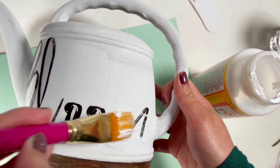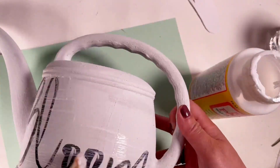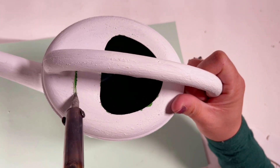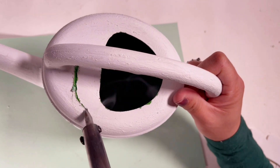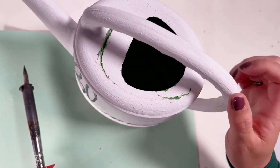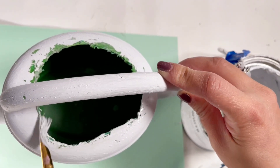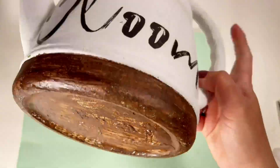Here I am using matte Mod Podge to seal it. My first plan was to hang this as a door hanger using fake flowers, but I changed my mind — what if I make this a planter? It's still a door hanger, but it's a planter. I'm using my soldering iron to make the opening wider for my plant. You can also use scissors — it will work — but if you have a soldering iron, it's better. I am cleaning the burns with scissors, then touching up any peeled paint with my chalk paint in linen and white, and adding more holes for the drainage of the plant.